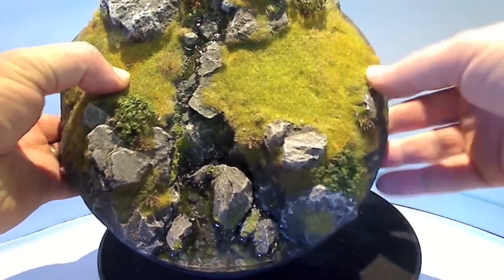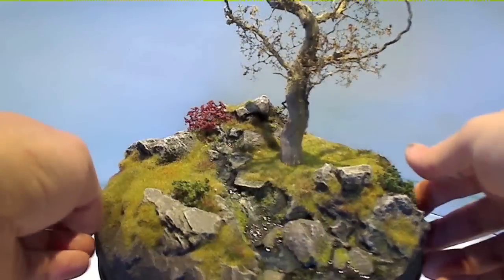So you can just keep putting trees in as long as you like. And even when you turn the thing upside down and give it a good shake, the tree won't fall out. That's just great.